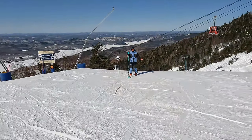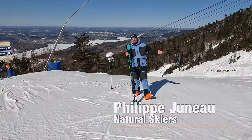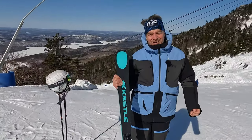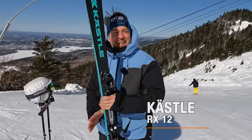Do I have a ski candy for you today? English people would say eye candy, but in this case we'll say ski candy. This is the Kessler RX 12 Slalom.